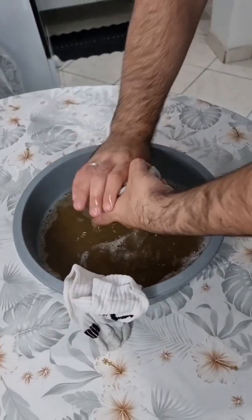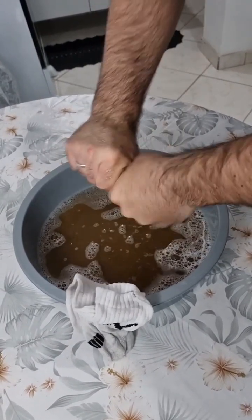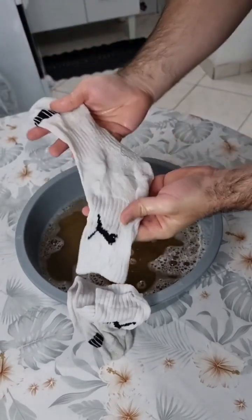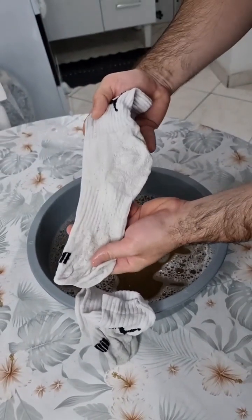You can use it with all kinds of socks — white, gray, colored ones. And you can also use it for dish towels. This is definitely the best mixture I've ever seen to remove grime from fabric. So guys, try it at home because I'm sure you're gonna love it.